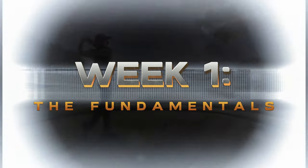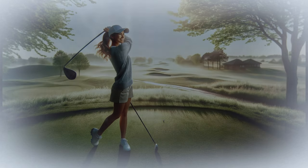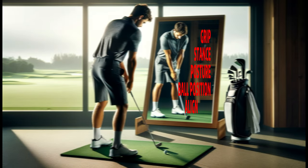Week 1: The Fundamentals. Follow along with each scene — drill is at the end. This week we are going to work on one simple drill that covers five areas of the game: grip, stance, posture, ball position, and alignment.